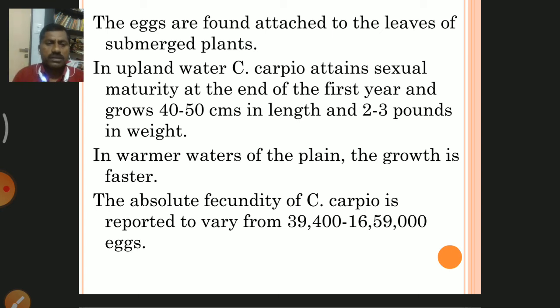In upland waters, Cyprinus carpio attains sexual maturity at the end of the first year, growing 40 to 50 centimetres in length and 2 to 3 pounds in weight. In warmer tropical waters, the growth rate is fastest compared to cold regions. The absolute fecundity — meaning egg-laying capacity — is reported to vary from 39,400 to 6,059,000 eggs per single female.